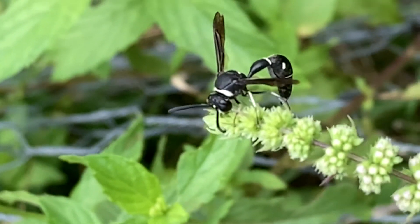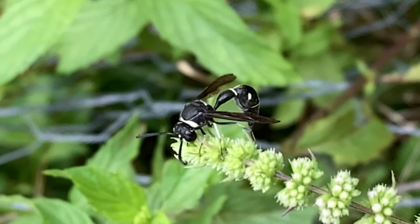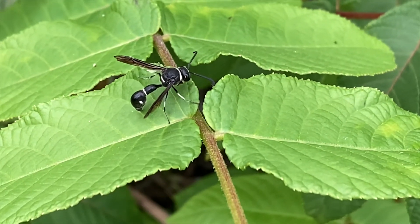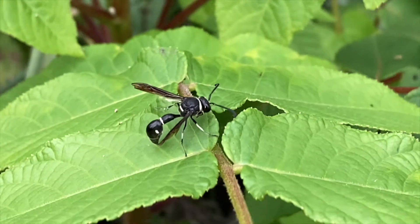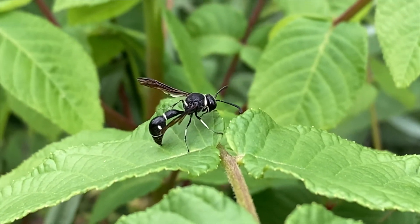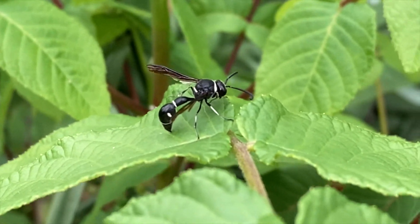Sometimes the foundress will make a few of these little pots in a row. It's not known to be aggressive towards people, so don't be afraid if you see it flying around your garden. They're actually good pollinators and very good biological control agents who focus mostly on caterpillars — soft-bodied prey that they will leave inside the little clay pot they make for their larva to grow up in.